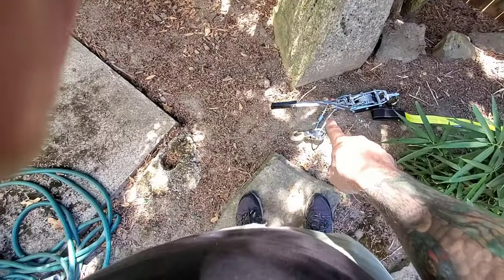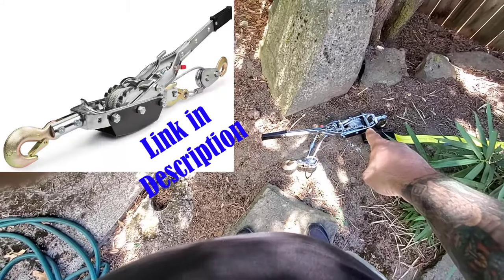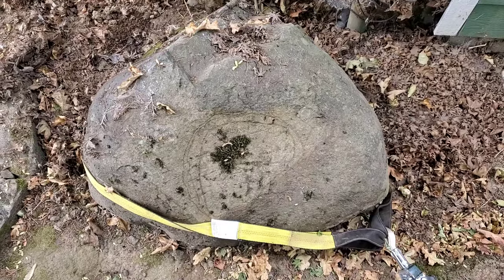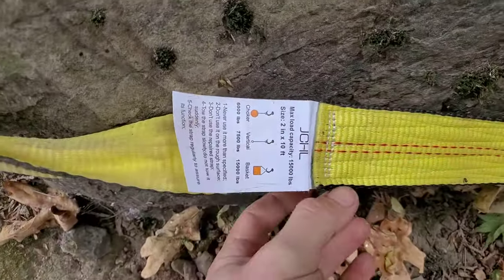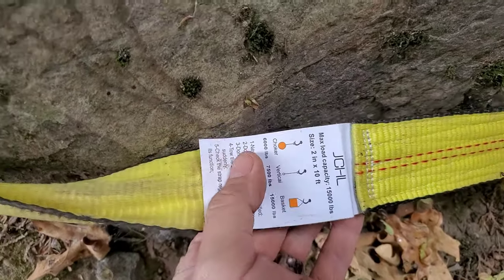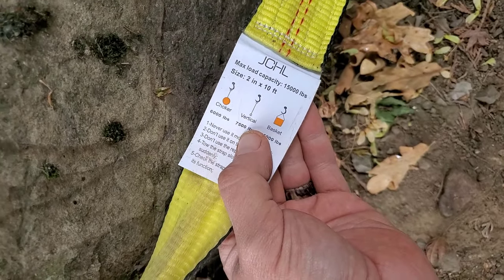What you're going to need for moving these boulders is a pretty big come-along like this one, or a winch. You'll also need some straps — my straps are capable of these weights, which is plenty bigger than whatever we needed for these rocks.